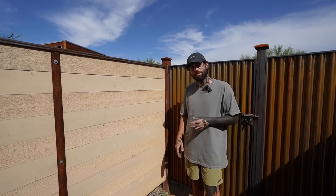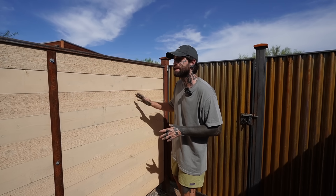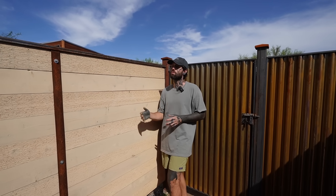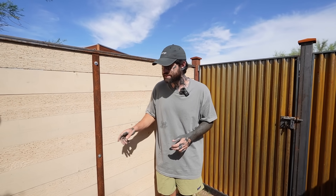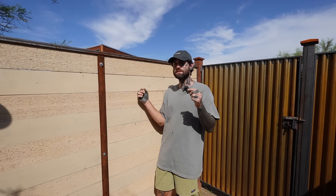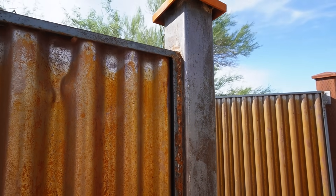For the walls, I set 4x4 treated posts in concrete, attached some steel channel to that with screws, and laid this whitewashed cedar all the way across. To keep those planks from bowing and warping, I used 1x8 steel straps in both directions and bolted them together. This did require a bit of welding in some areas, but I love how it came out — the design style of the wood and rusted metal is just what I was looking for. Admittedly my welds are not the best, but it only adds to the character of it all.